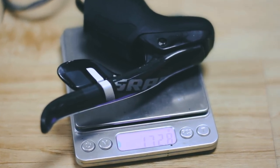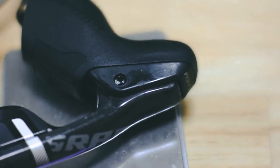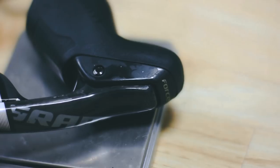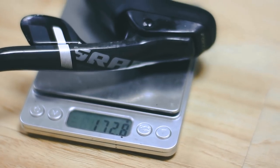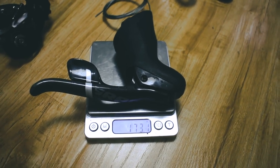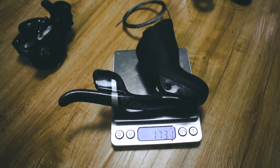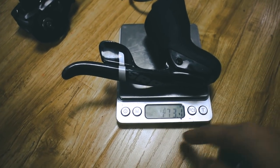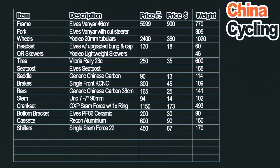Shifting: at the front it's being taken care of by SRAM Force. You don't need SRAM Red to get a lightweight build — SRAM Force is close enough, especially for the weight saved. To save weight I'm only using one shifter — the right-hand shifter. It's hard to buy just a single right-hand shifter new, but sometimes people break their left shifter and sell off the right. I found this secondhand online — the guy even threw in a brand new shift cable. I paid 450 yuan, which is $67. This shifter comes in at around 170 grams, so by not having a left shifter I saved another 170 grams.